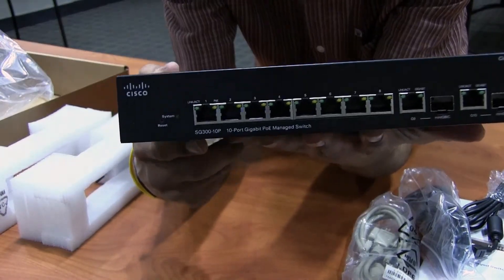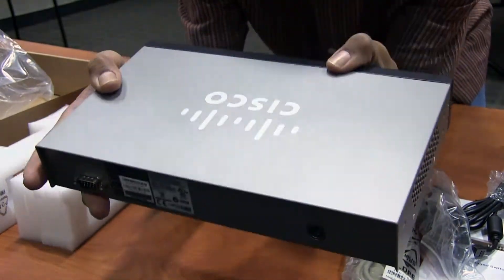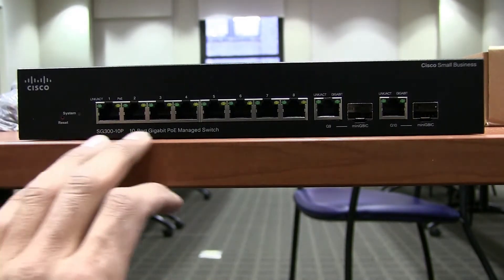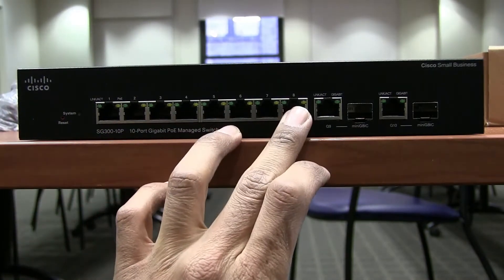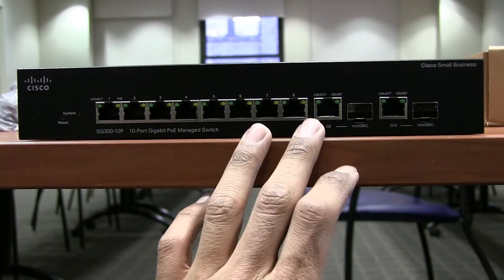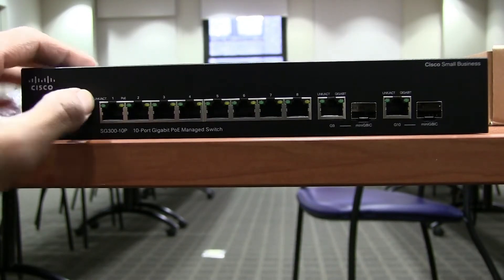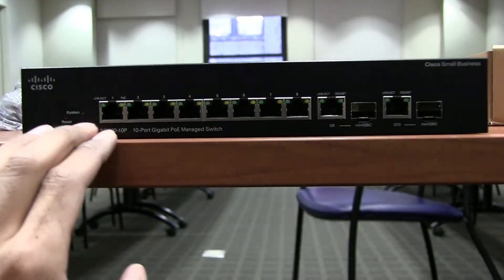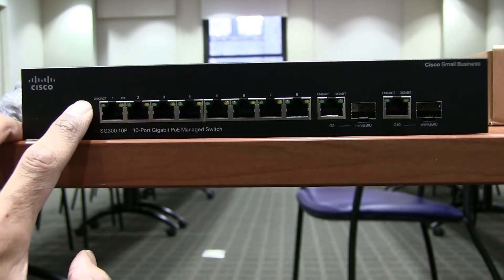Let's get a closer look at the front view. Here are the 10 ports — one through ten. Ports one through eight have link activity indicators in green and yellow. It's all gigabit. This is your system reset button, and this LED indicates that your system is up and running.